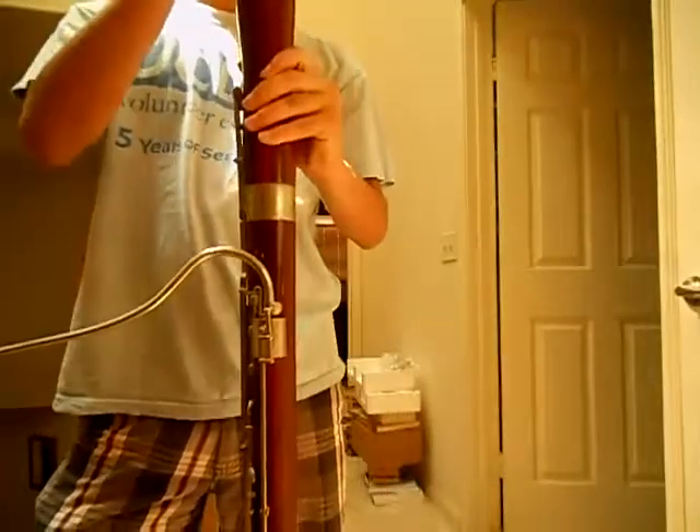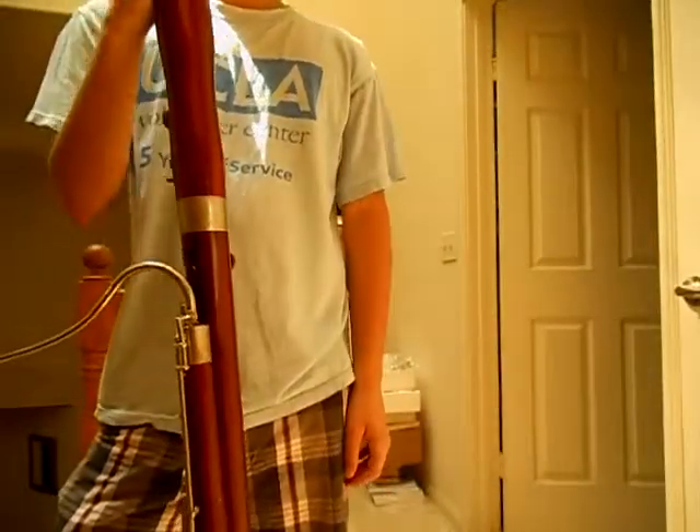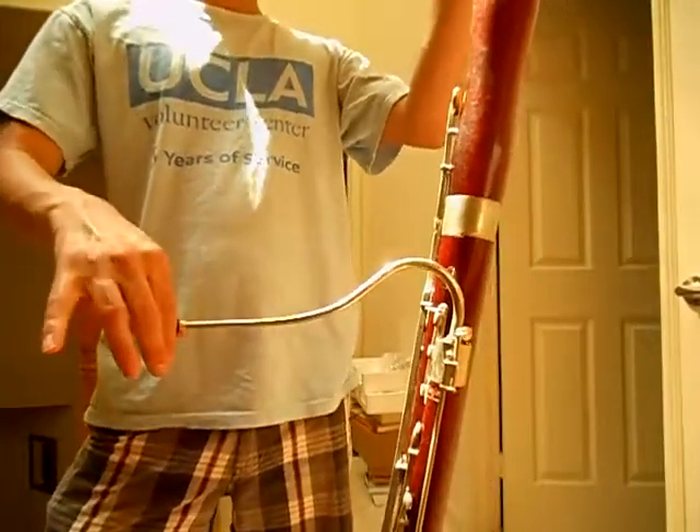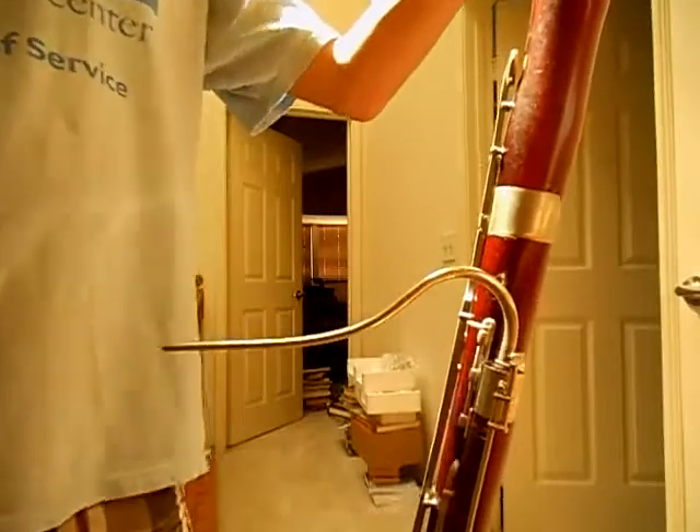That's the Lesher Wooden Bassoon for sale right now. This comes with everything you see here except the reed — that's my reed, you have to get your own.